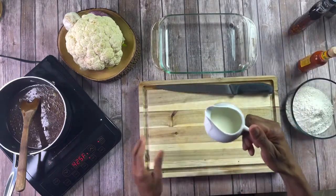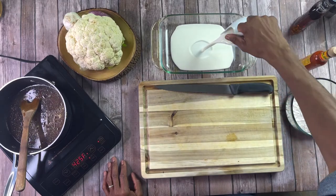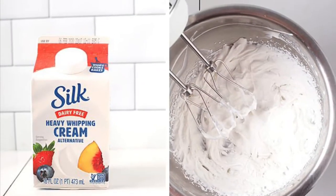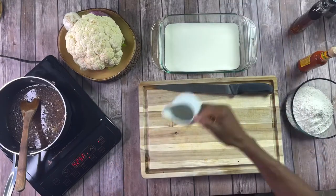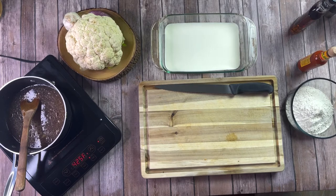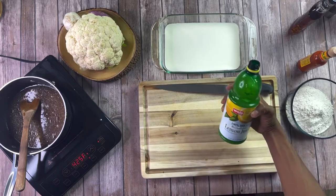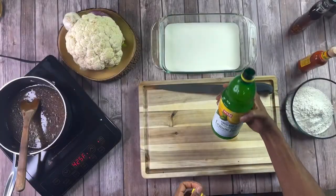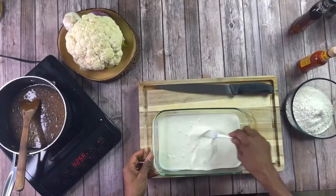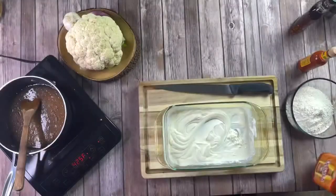Alright guys, for the next step we're going to be doing a two-part batter. For the wet batter, we're going to start out with some heavy cream. Silk makes a great dairy-free alternative to heavy cream. What we want to do is replicate buttermilk, so you're going to use about a cup of heavy cream. We're going to grab some lemon juice — it's going to act almost as a culture. Use about two tablespoons, add that in, and just vigorously work it with a fork or a whisk until it becomes nice and thick and creamy.